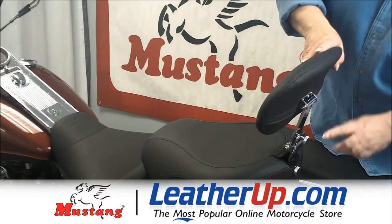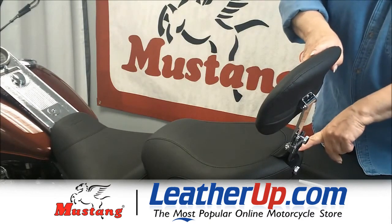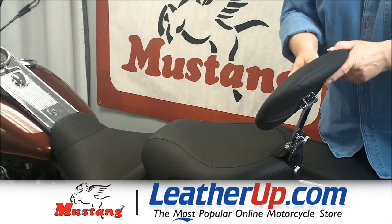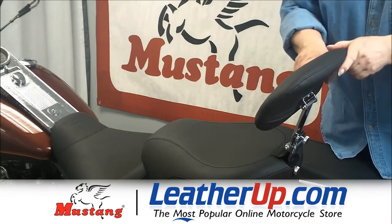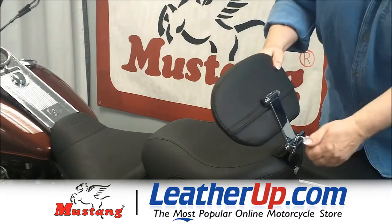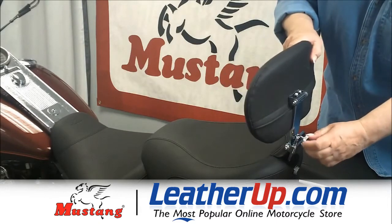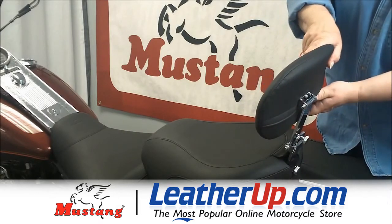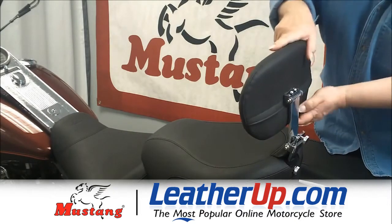The passenger backrest fits right into the back of the passenger seat and it's totally adjustable, so you have much more comfort for your passenger. It pivots to your passenger's back angle. It's movable forward and back, adjustable without tools, so it fits right into the small of your passenger's back, and it has a height adjustment.